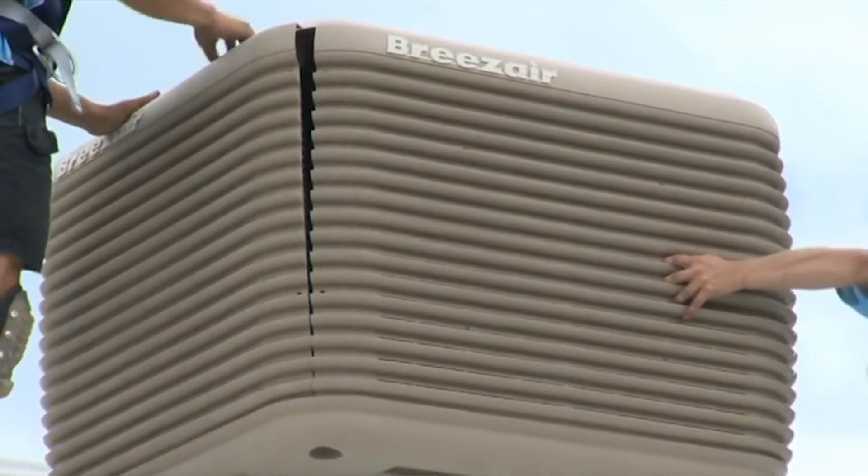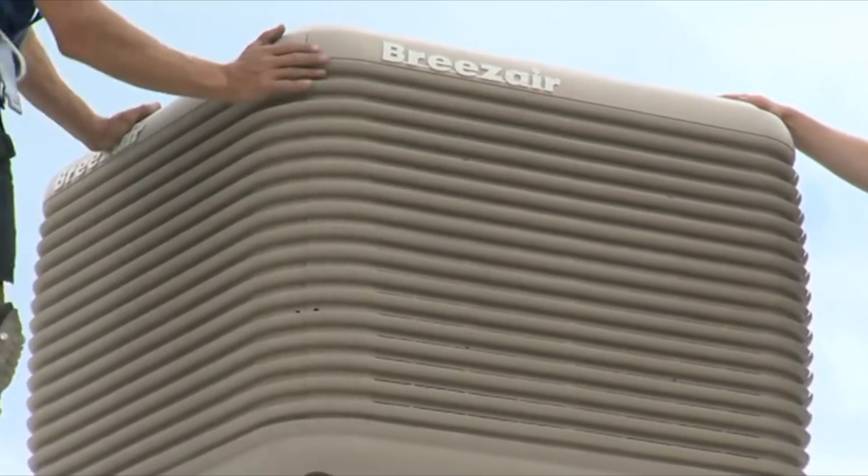At Gasworks, we pride ourselves on the brands we stock and sell, and we're very proud to say that we're Seeley specialists for the evaporative cooling range. Seeley evaporative coolers are not only a South Australian owned company — they're actually a South Australian made evaporative cooling system, so everything in a Seeley unit is made in South Australia, which is fantastic for local businesses and local manufacturing.